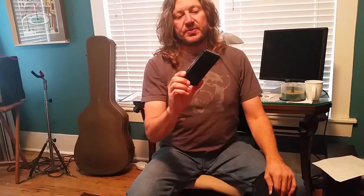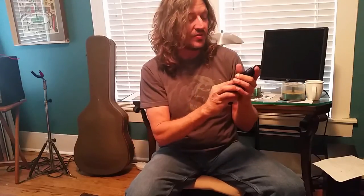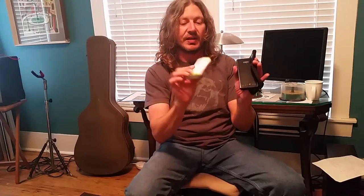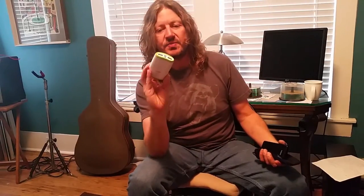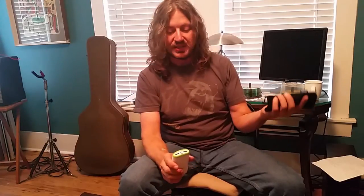I carry these Anker 10,000 milliamp battery chargers — this will recharge my phone about three or four times. The Samsung Galaxy has an ultra power saving mode, so if you keep it in that most of the time, at the end of the day the battery is only down to about 40%, then I plug it in. I used one of these all the way to Ozone and stashed some of the smaller kind along the trail. I have two of each, but I really only needed two of the larger ones.